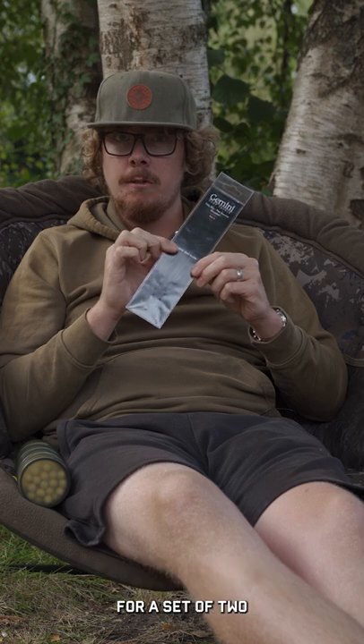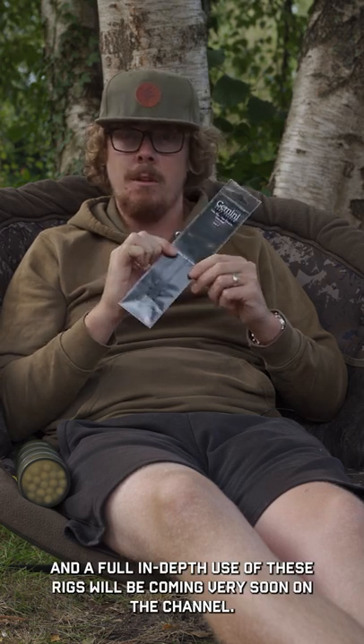Available for $4.99 for a set of two, and a full in-depth use of these rigs will be coming very soon on the channel.